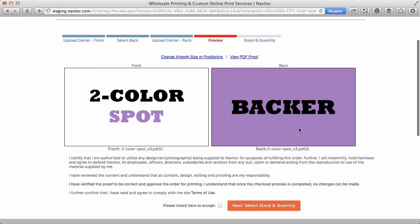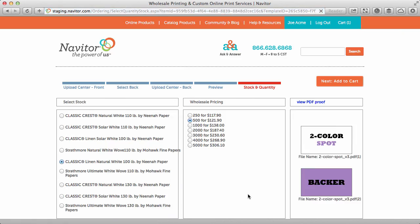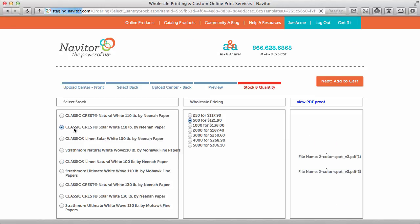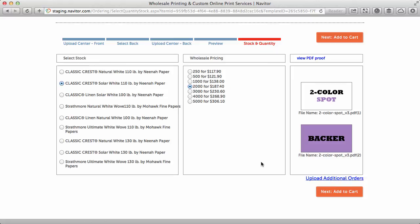Next, preview and approve your product. Select your product, then select your stock, quantity, then add to cart and complete your order. That's it. Thanks for using Navator.com.